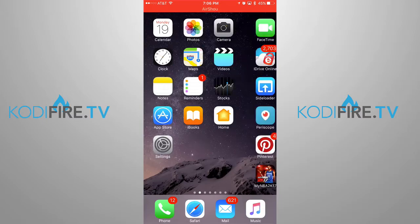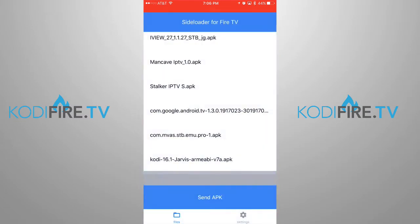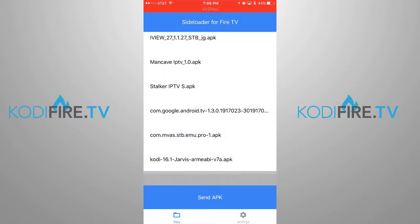First of all, what you want to do is download the app — it's called Sideloader, which is this one here. You'll download it in the App Store for $1.99, a one-time purchase, and it actually comes in handy. I've set up numerous devices with it and you can store your APKs on here, you can delete them. There's tons of stuff you can do with it, so it's a great app.